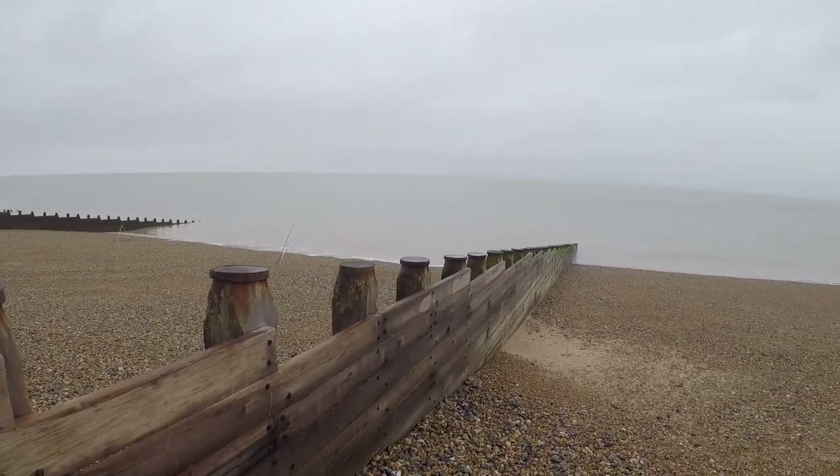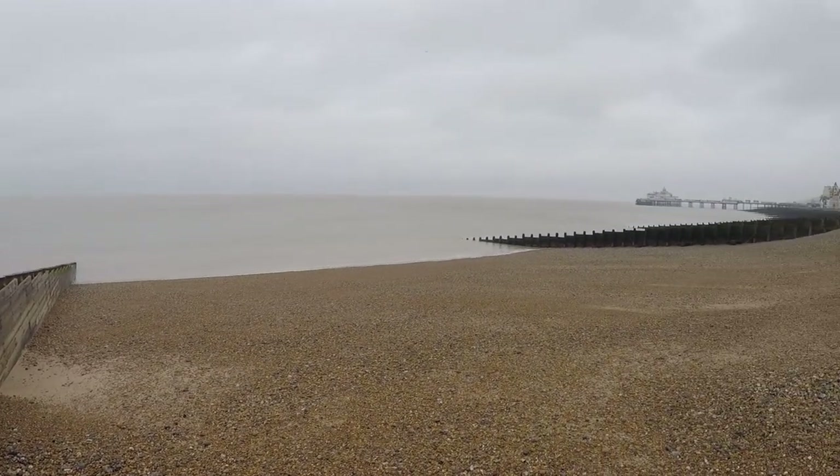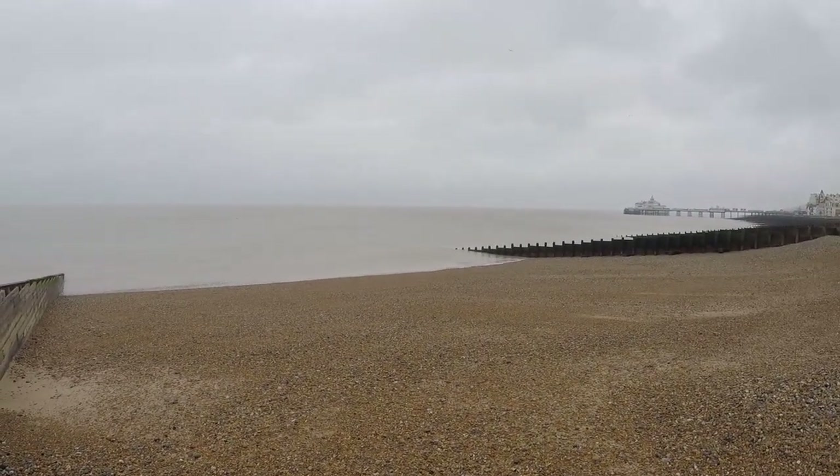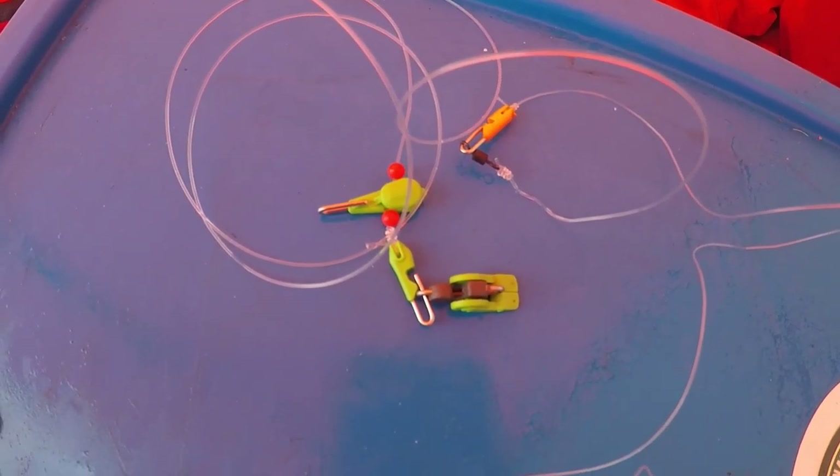We've got the bait, let's get down the beach and do some fishing. Here we are at the beach. It's a bit of an overcast day today, but hopefully we'll be able to winkle a couple of fish out.